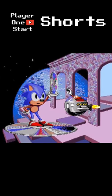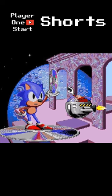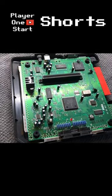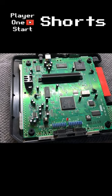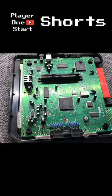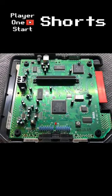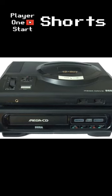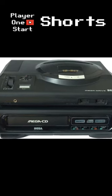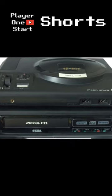However, two changes made later in development contributed to the final unit's higher than expected price. Because of the Genesis' Motorola 68000 CPU being too slow to handle the Sega CD's new graphics capabilities, an additional 68000 CPU was incorporated in the add-on itself. The cost of the device was now estimated to be at $370, but market research convinced Sega executives that consumers would be willing to pay more for a state-of-the-art machine.